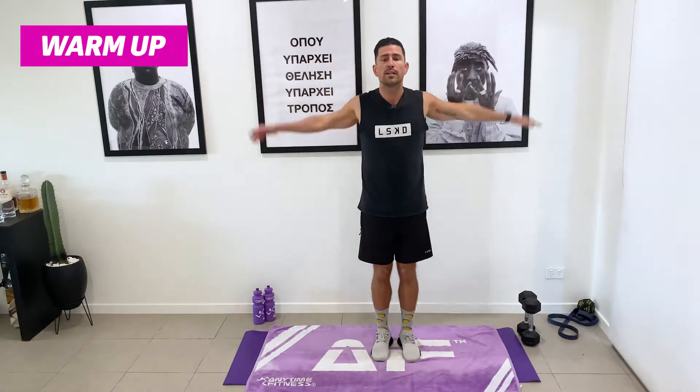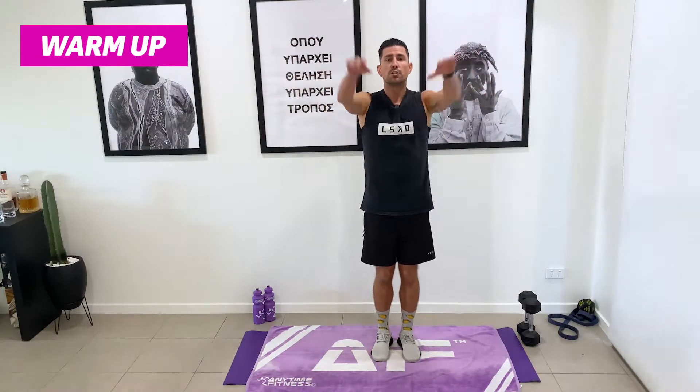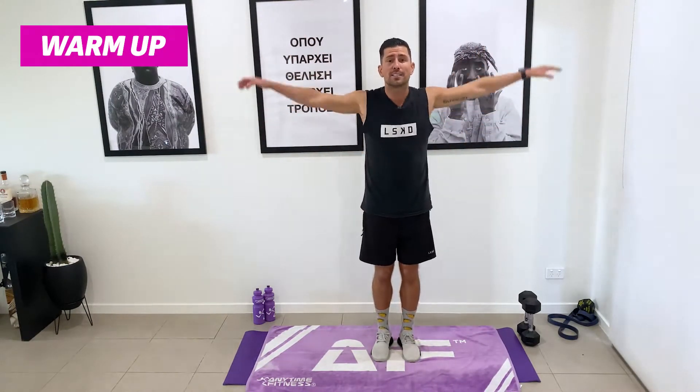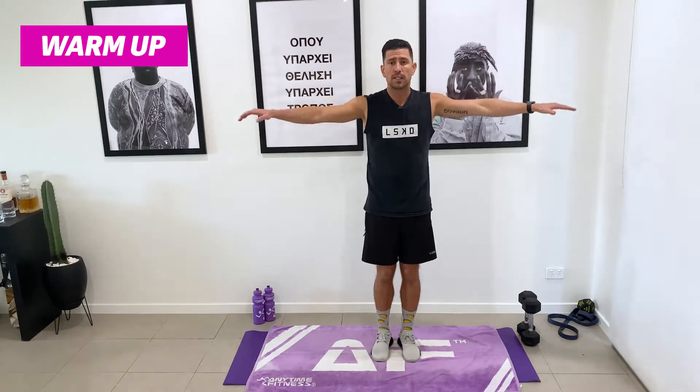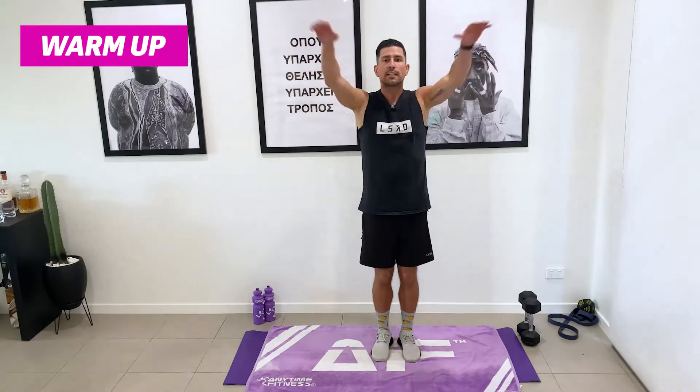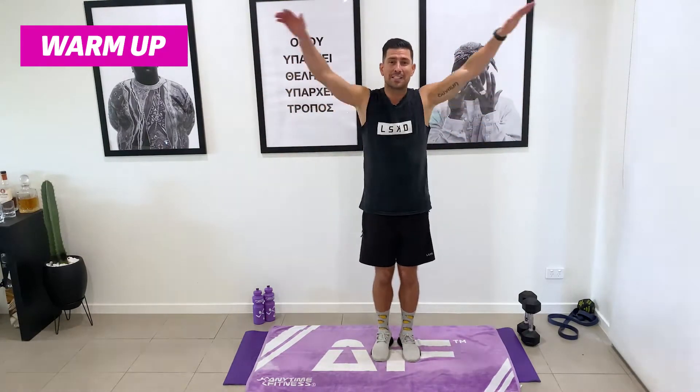We're going to go forward for 30 seconds. You can change the range of these swings — they can start real small and then get bigger and bigger. A warm-up is designed just to get that blood flowing. Keep those arms swinging — I always get in trouble for my pronunciation of words.